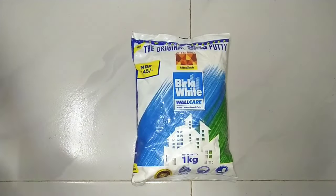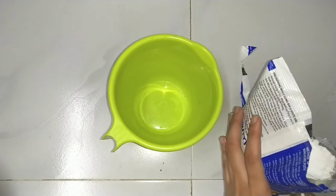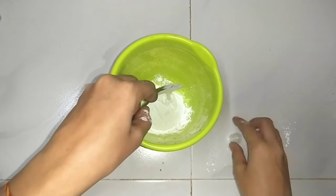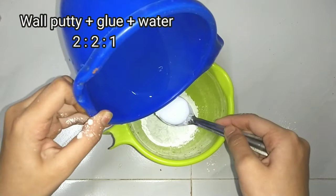First we need Birla White wall putty — this is 45 rupees. We don't need so much but we can buy one pack. We need glue and water; the proportion will be 2 to 2 to 1.